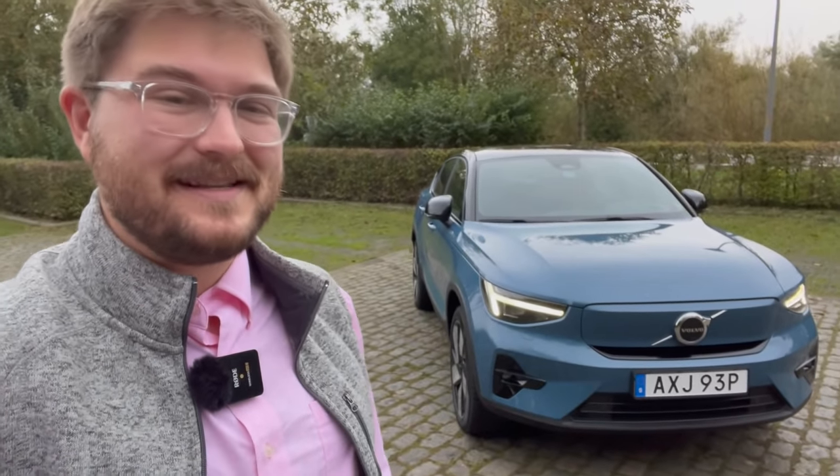Hello and welcome back to another Inside EVs video. Welcome here to Belgium. Welcome back to the Volvo C40 Recharge. In this video, we are going to go for a drive and share my final thoughts — the review of the C40 twin-engine Recharge, now that I've spent a couple days with this car.